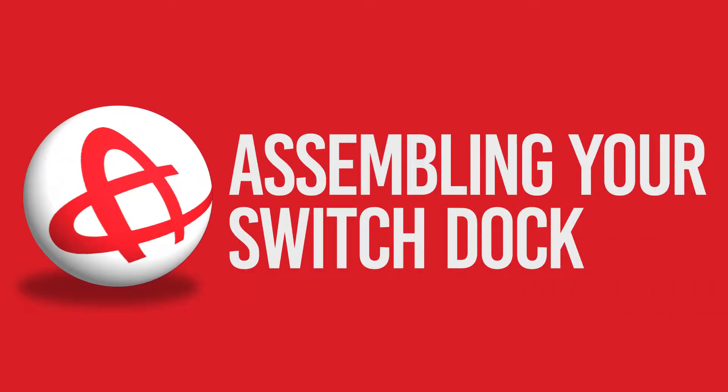Thanks for purchasing the Nintendo Switch Replacement Dock from HDE. In just a few easy steps, we will show you how to transform your Switch Dock into a portable powerhouse.